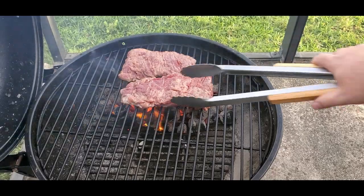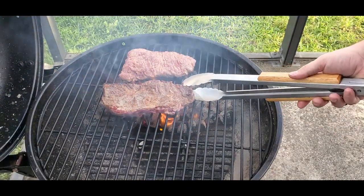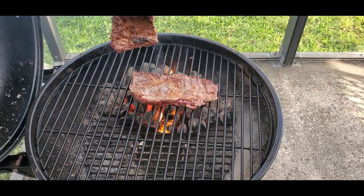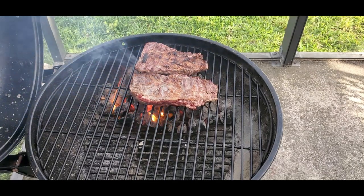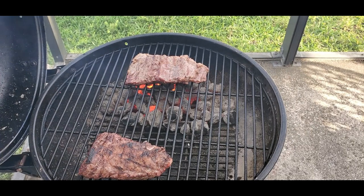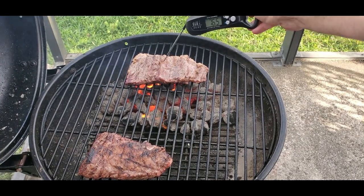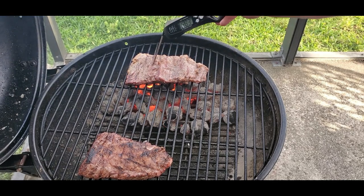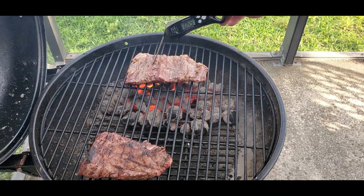I went ahead and put the steaks on the grill. I've only had them on for about three minutes on one side, then flipped them over for about another three minutes. We're starting to get a nice sear on one of the steaks, and one of them is definitely cooking faster than the other — that's why I moved it over to the indirect side until we get up to temp. I'm shooting for a minimum temperature of 130 degrees Fahrenheit, which is rare, 135 for medium rare, or 145 for medium.